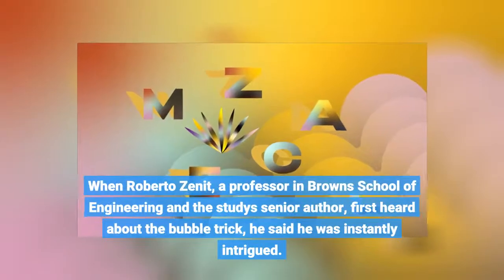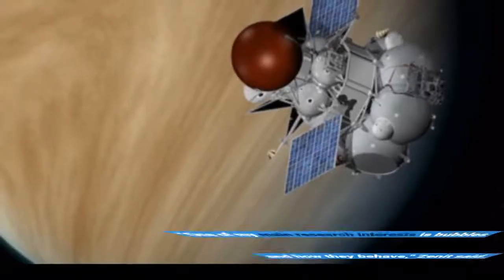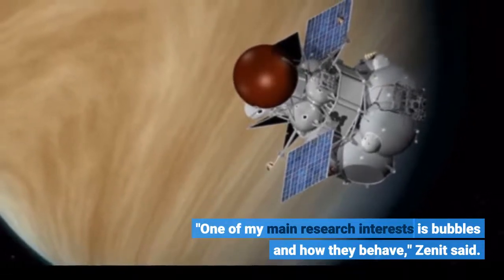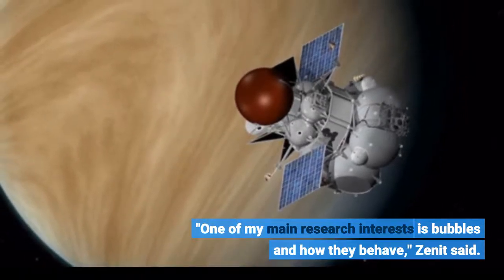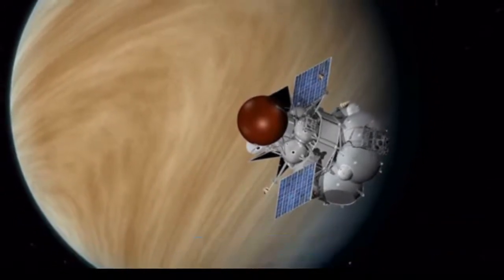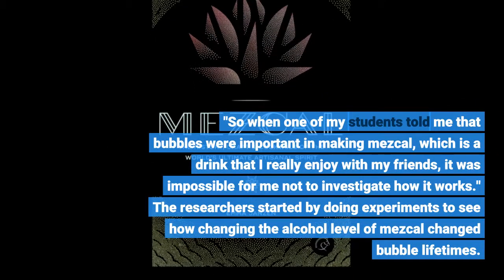When Roberto Zenit, a professor in Brown's School of Engineering and the study's senior author, first heard about the bubble trick, he said he was instantly intrigued. "One of my main research interests is bubbles and how they behave," Zenit said. "So when one of my students told me that bubbles were important in making mezcal, which is a drink that I really enjoy with my friends, it was impossible for me not to investigate how it works."